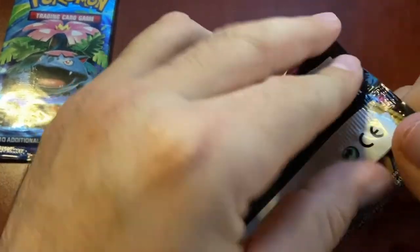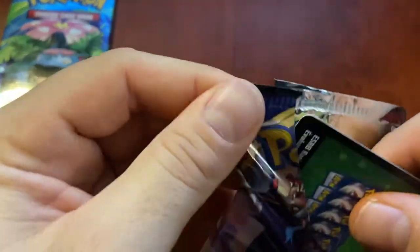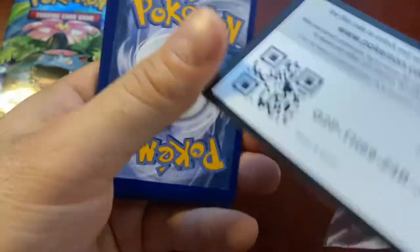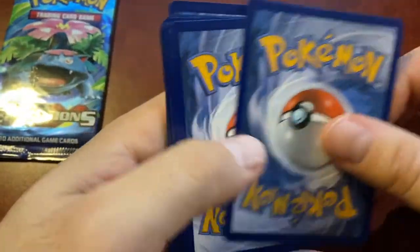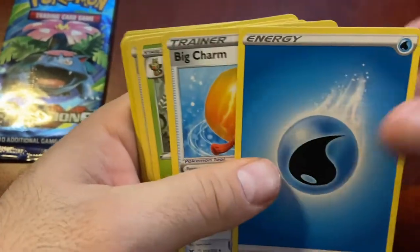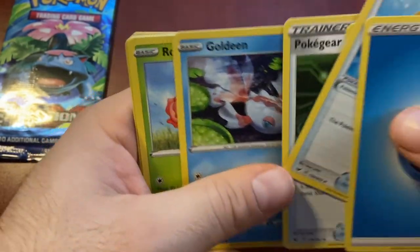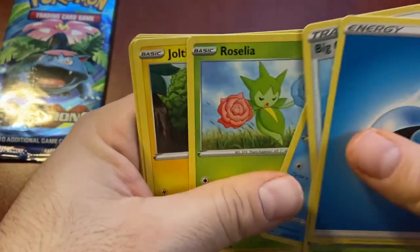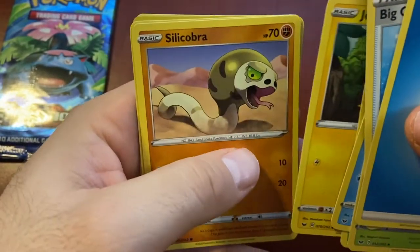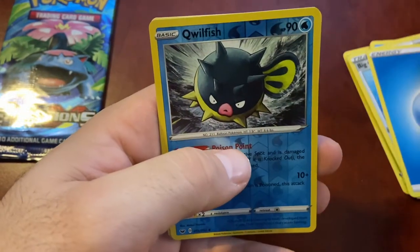Two packs left - regular Sword and Shield set, and still got that XY Evolutions waiting. I think we got a good one in there - I feel like we got a reverse holo Charizard in there, I feel it. Boom, one two three four: Energy, Big Charm, Thwackey, Poke Gear, Goldeen, Roselia, Joltik, Silicobra, Blipbug, reverse holo Qwilfish. Another reverse holo.